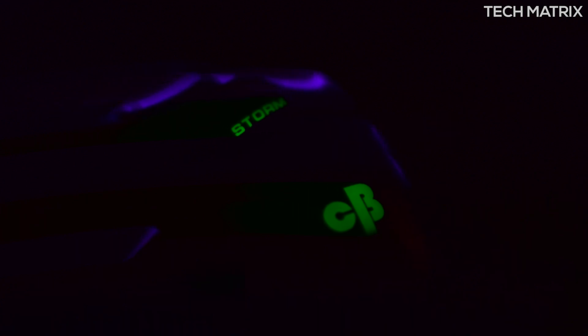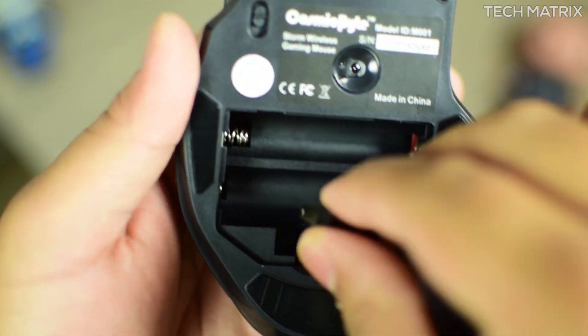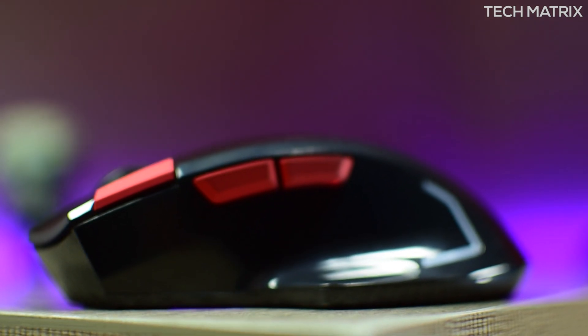There is no mouse on/off switch though — it starts as soon as you pop in the two AA batteries. You also get the wireless dongle stored in here as well. The max polling rate is 125 Hz and the max tracking speed is 30 IPS.